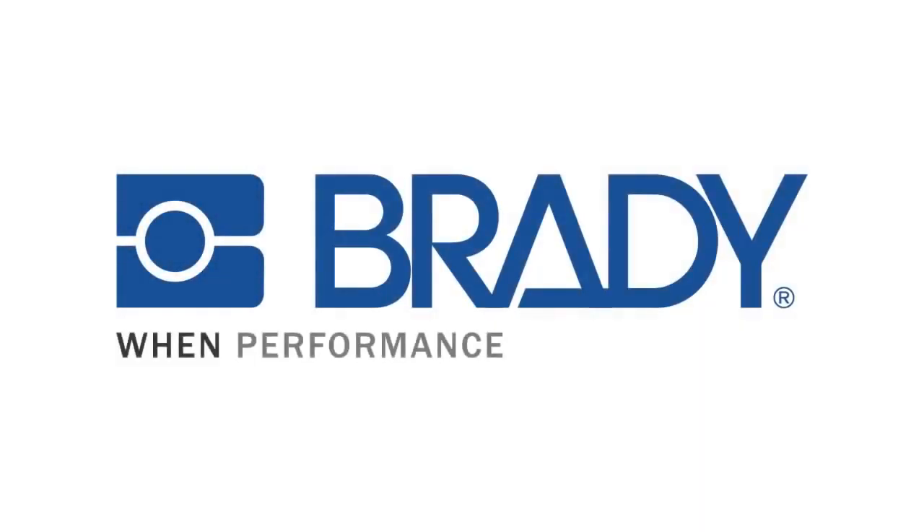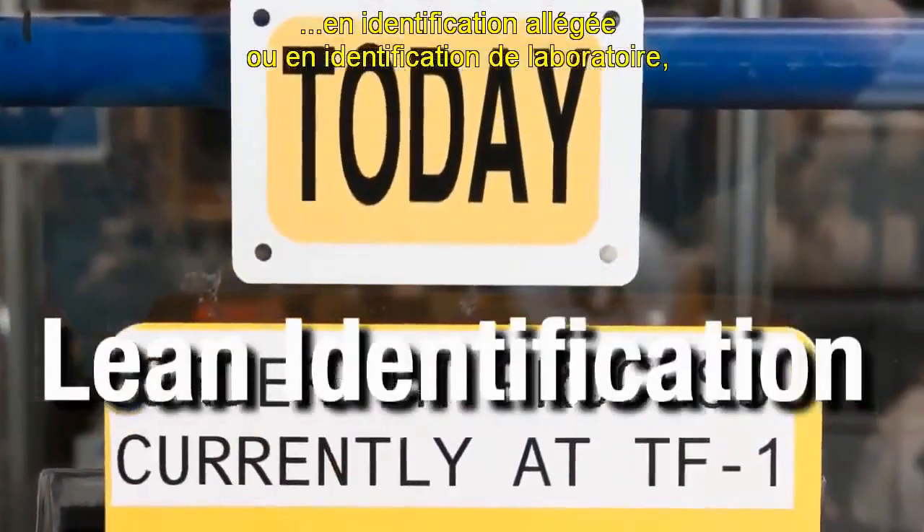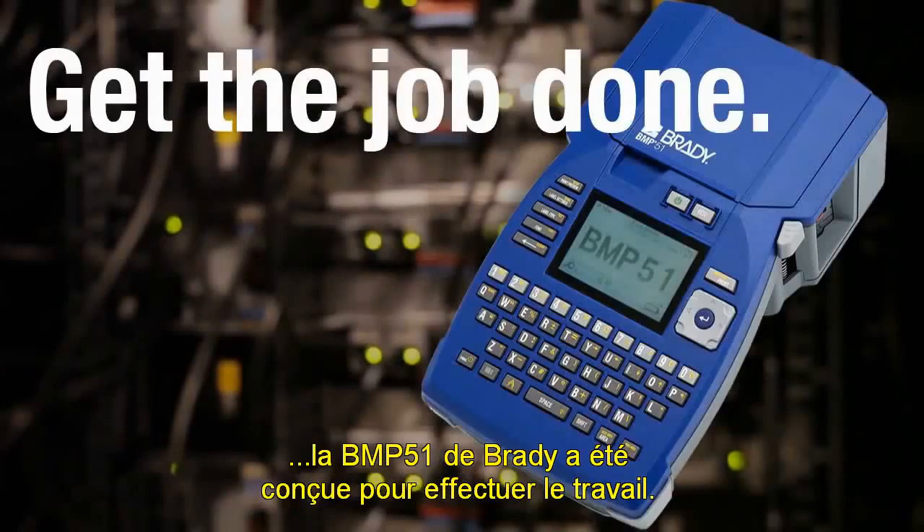Brady Worldwide, when performance matters most. Whether you're working in voice and data, electrical, facility and safety, lean identification or laboratory identification, Brady's BMP51 is made to get your job done.